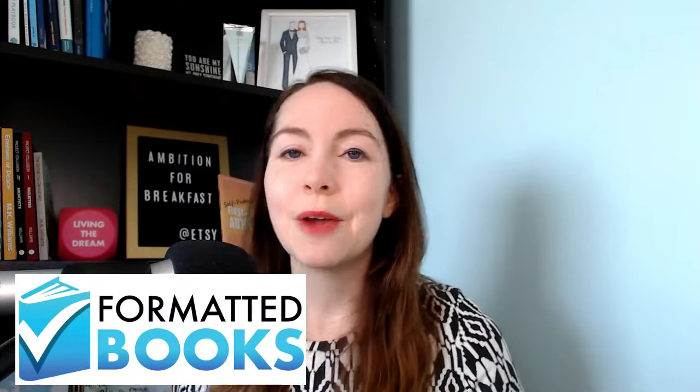Those are my five things that should be on your pre-formatting checklist. Is your book ready for formatting? Let me know below if there are any other lessons I've missed that you've learned along the way. And once again, a big thank you to Formatted Books for sponsoring this video. If you found this information helpful, please give this video a thumbs up and don't forget to hit subscribe. Now you can get back to writing your book.